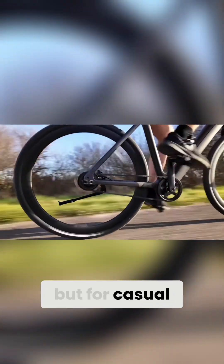Belt drives are slightly less efficient than chains, but for casual riding and commuting, the difference is barely noticeable.